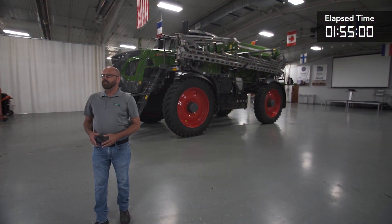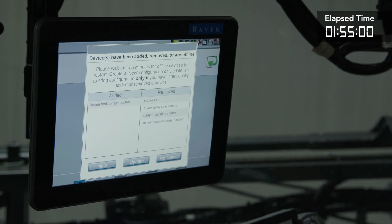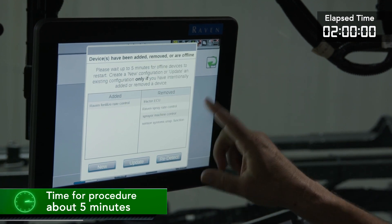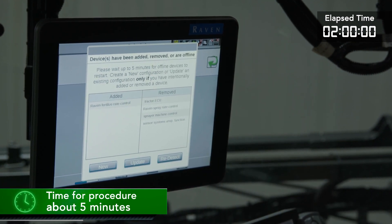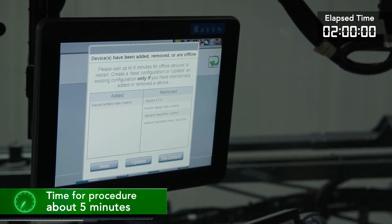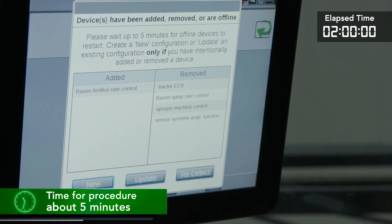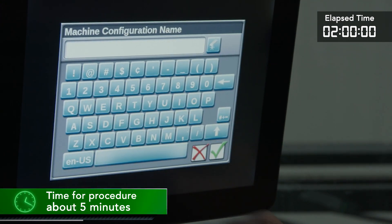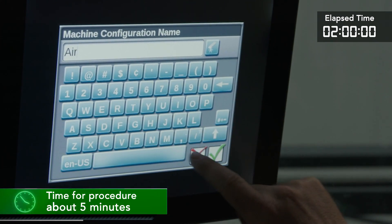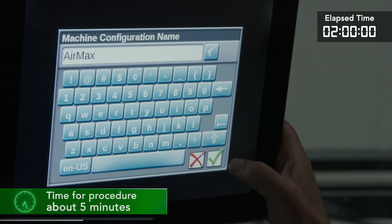With the new system installed, the first time that you turn on the machine, the Viper 4 controller will recognize that a new system is installed. You will get a pop-up notice that a new configuration is detected. It will ask you if you want to update or create a new profile — at this time you want to select New. This will create the new profile for the system that is installed while keeping the profile for the system that was removed, so the next time the systems are switched, it will load the correct profile for that system.